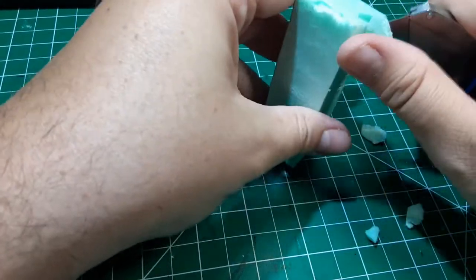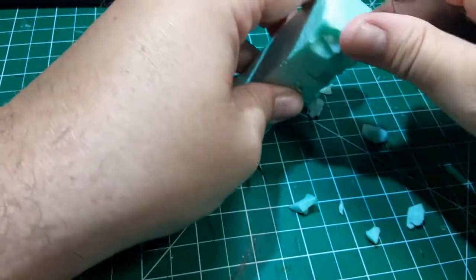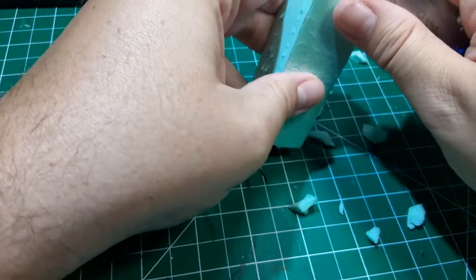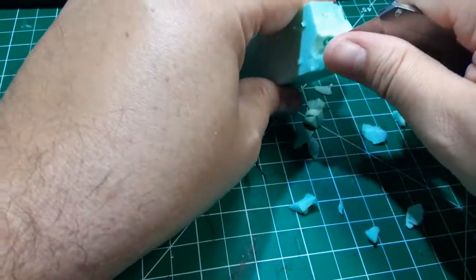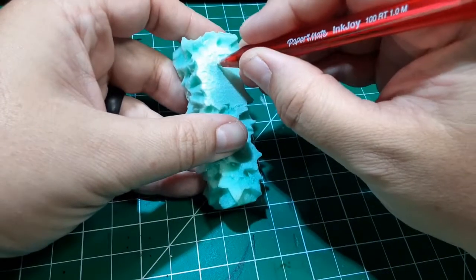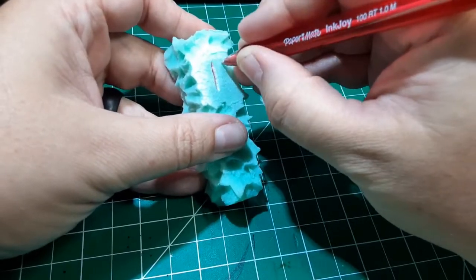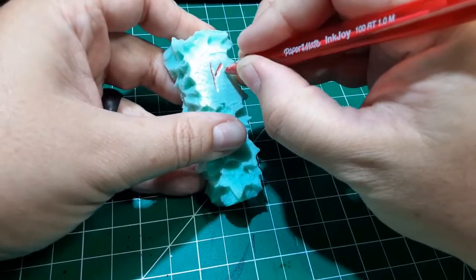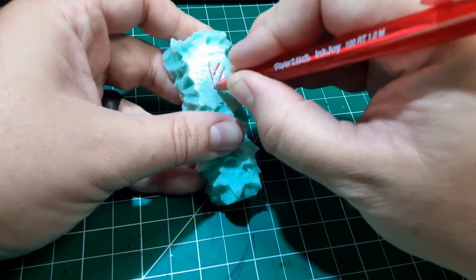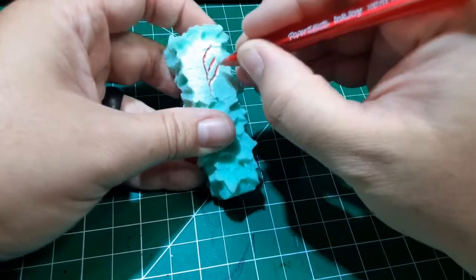Carve chunks off of it until you get something that looks like carved stone. Make sure to leave a flat surface where we can carve our rune later. Just grab a ballpoint pen and carve out whatever symbol you want. It doesn't have to be anything fancy — just something that looks suitably arcane and wizardly. Be sure you've got deep enough grooves that you can identify the rune later for painting.